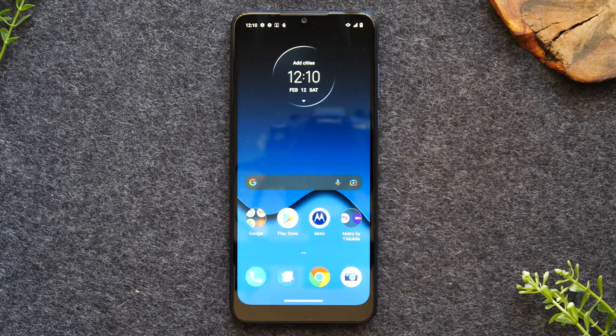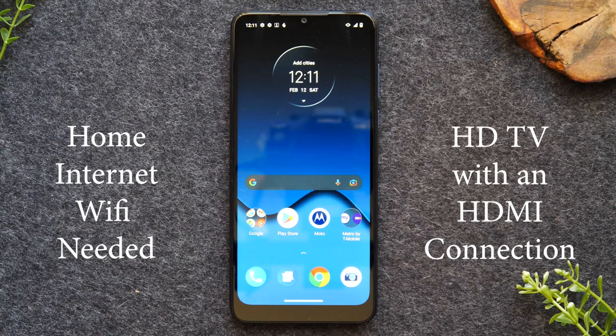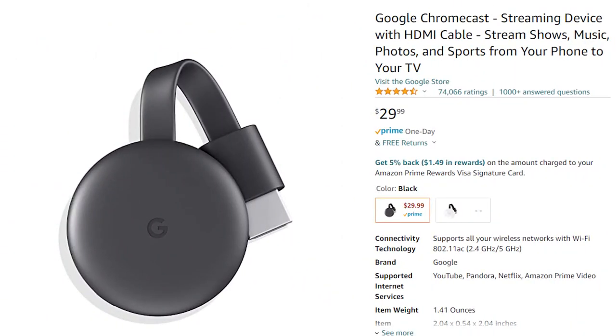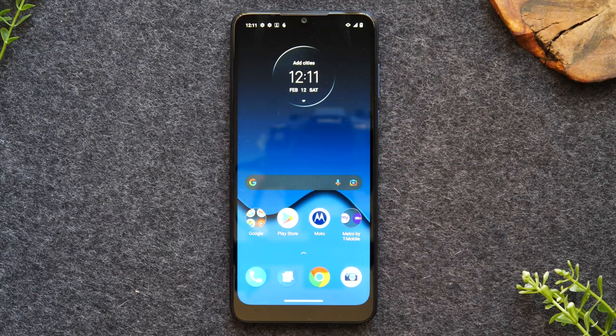Let's go over what you will need to make this work. First, you will need home Wi-Fi. Second, you'll need an HDTV with an HDMI connection. Third, you will need a Google Chromecast. I'll show a few different methods — one will work if you just have a smart TV, but primarily you will need a Google Chromecast to do everything in the video.